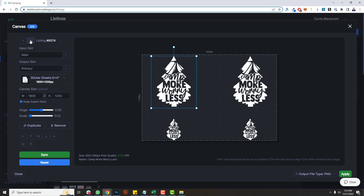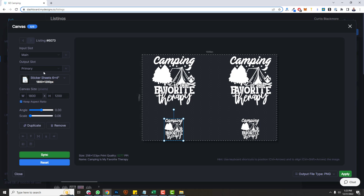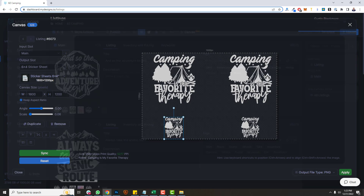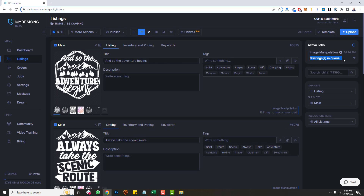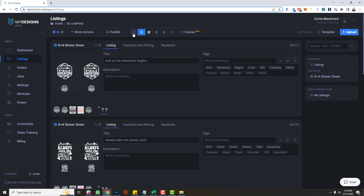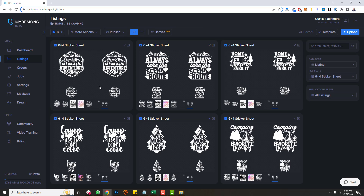Everything looks good. Now all I have to do is create a file slot to store the print file in — I'll call it '6x4 sticker sheet' and click apply. Once that's done, I'll switch over to the six by four inch sticker sheet in grid view. You can see the designs aligned right where we need them. Now if I went through the print-on-demand publishing process, I could use that as my input file for the sticker sheet, generate the mockups, and publish these products.